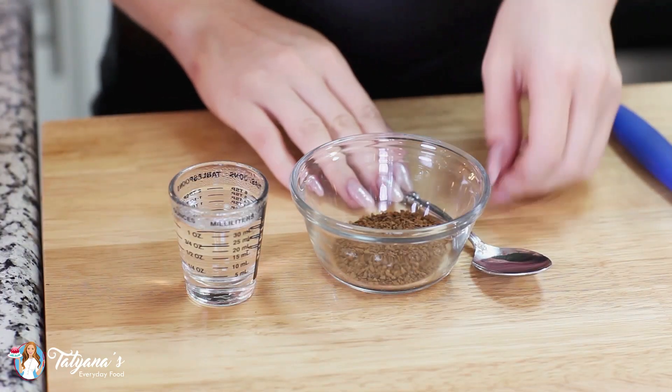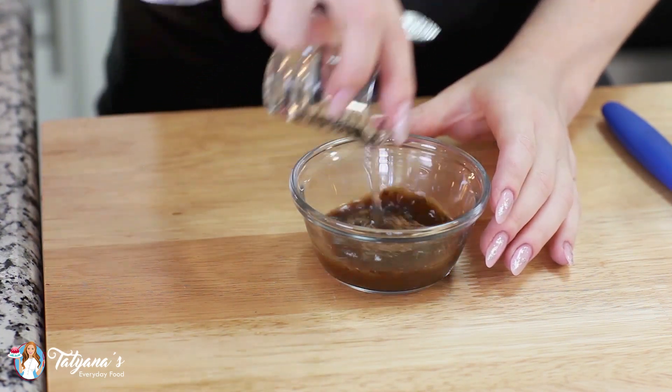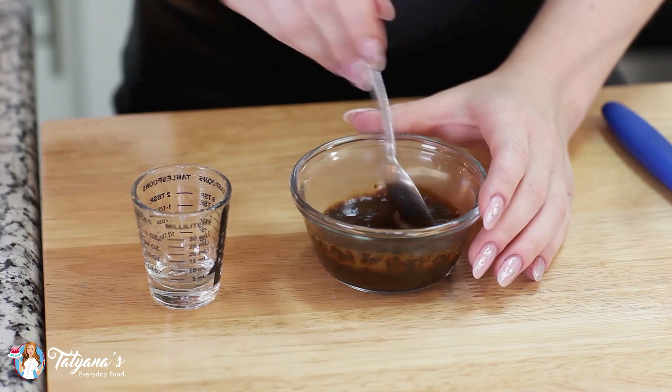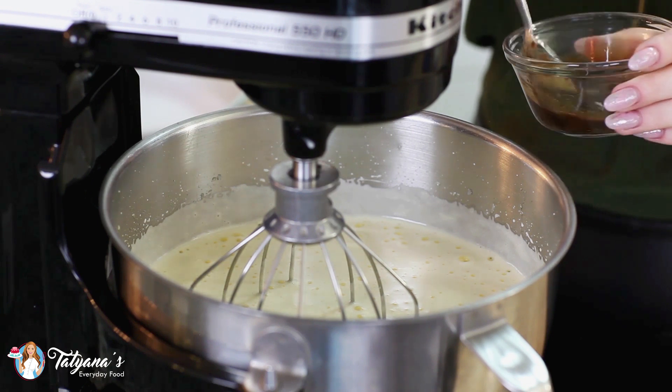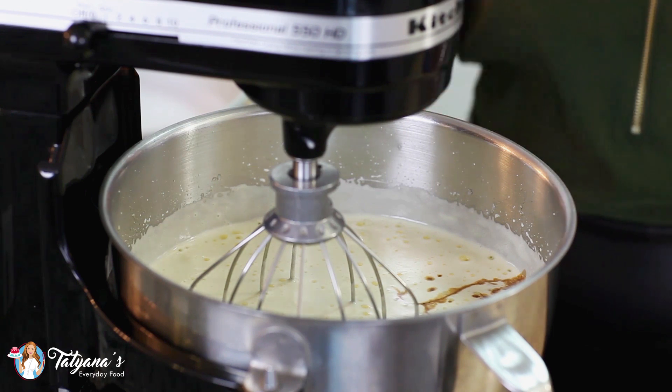To add coffee flavor to the sponge cake I'm going to dissolve one tablespoon of instant coffee in two tablespoons of boiling water. Give that a stir. Once the eggs have reached the right consistency, go ahead and add the coffee and whisk for another 30 seconds.